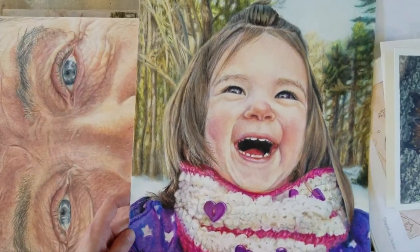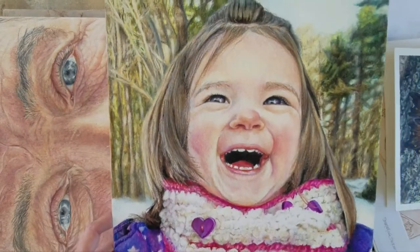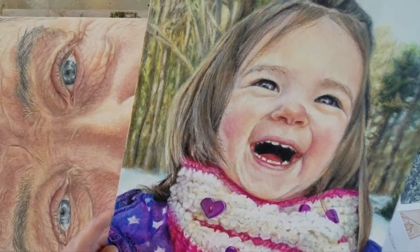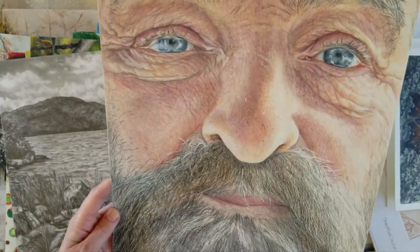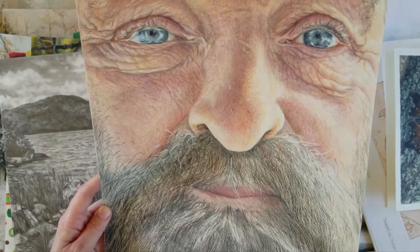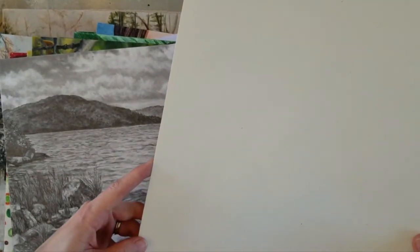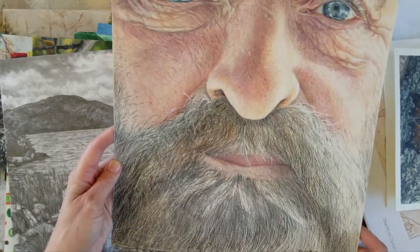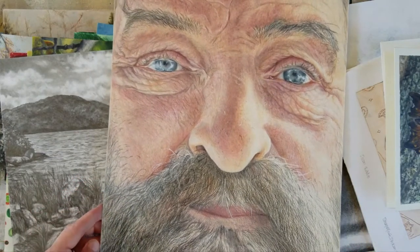I think I also used the grid method for this one — it's my niece Bailey when she was really little, and it's one of my favorites; she was just so cute. And then this one is also one of my all-time favorites: it's my father, from 2015. At that point I had been doing colored pencil for almost a year, and this was like my crowning achievement back then — it really pushed my limits.